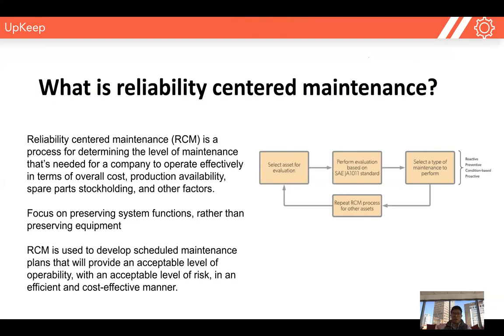When we think reliability-centered maintenance, we think about preserving the system functions and the production of our entire business, rather than just thinking about preserving that piece of equipment and extending the asset lifetime. Reliability-centered maintenance enables us to develop scheduled maintenance plans that provide the correct and acceptable amount of operability and production with the acceptable level of risk in an efficient and cost-effective manner.